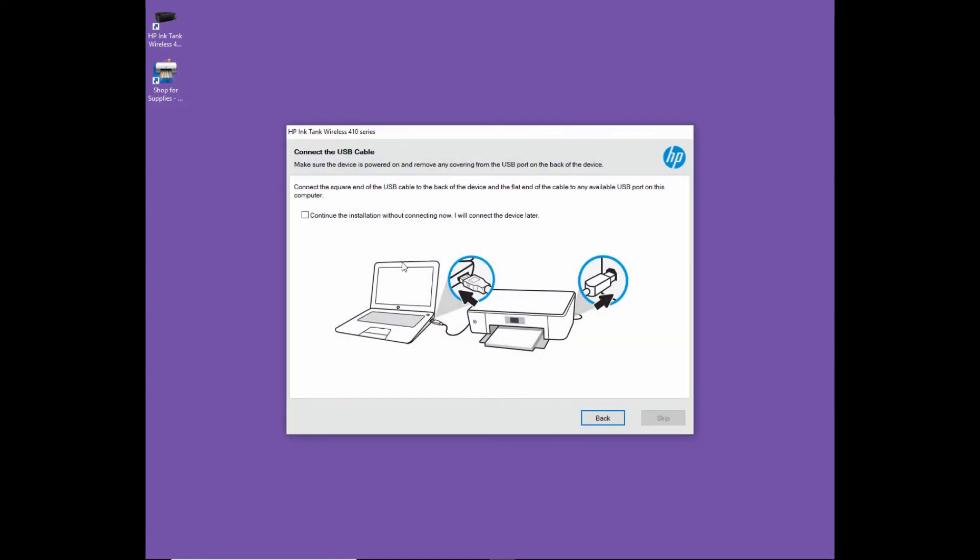Go to next. Now we need to connect the USB cable from our computer to the printer. Let's do that.